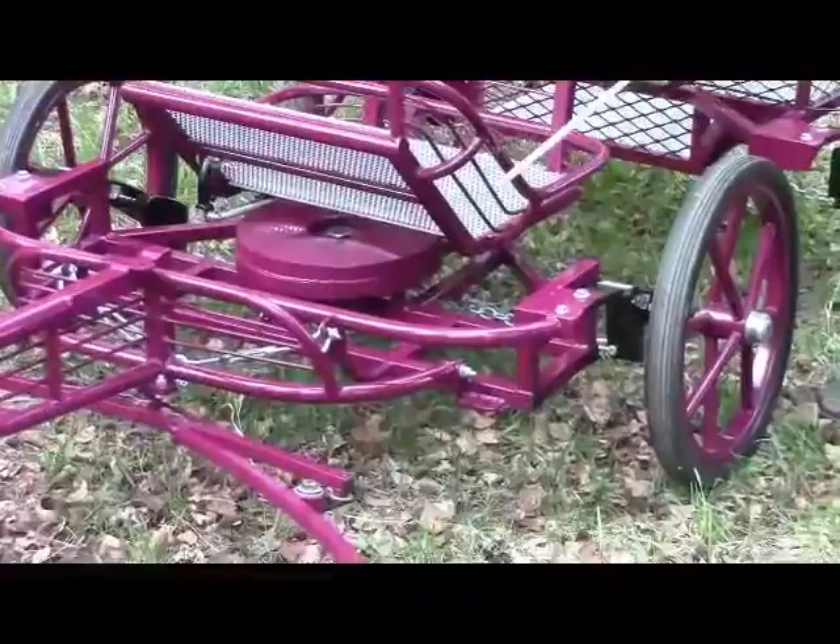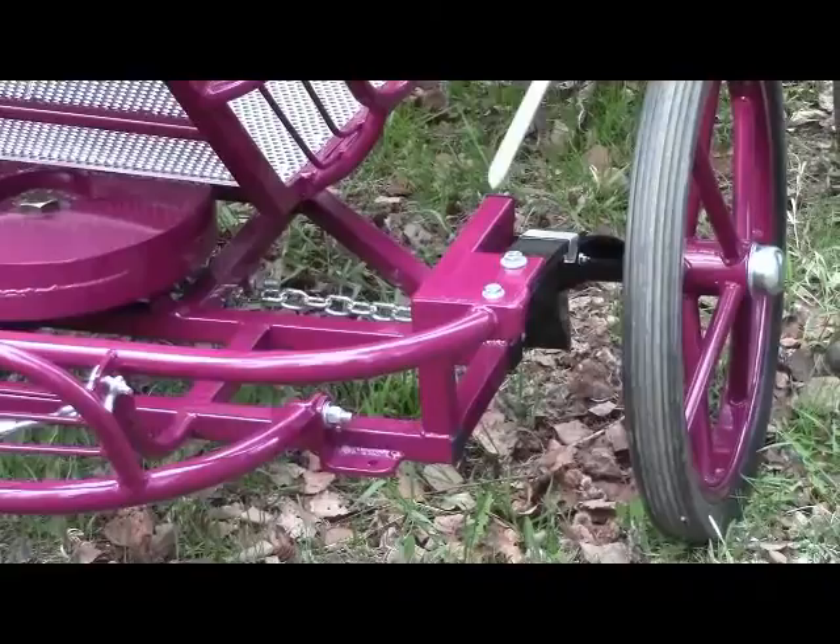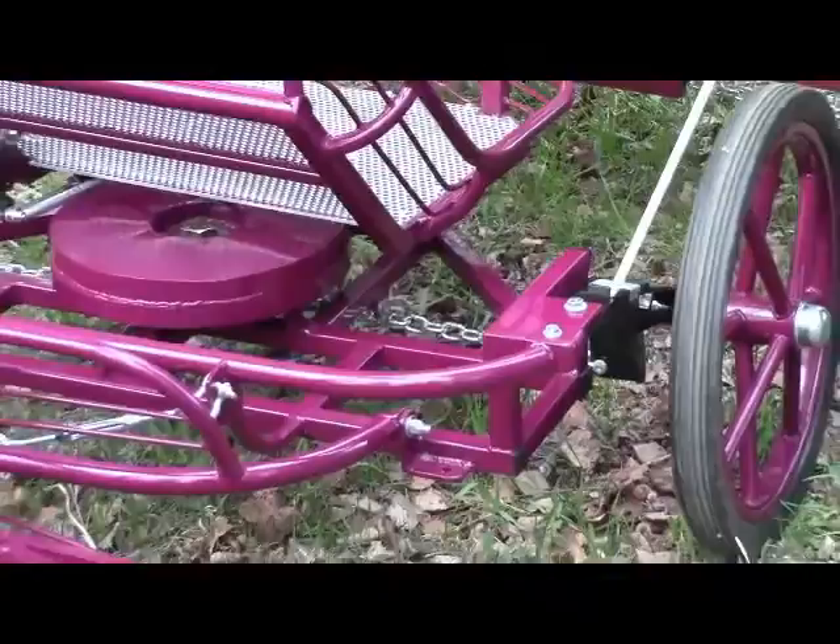Now back to the suspension on this part. I call this my simplex suspension — this is the first suspension I built. It's been in use for over three, probably four years now, and it works very well. This is the simplest, lightest, lowest suspension that I can come up with.